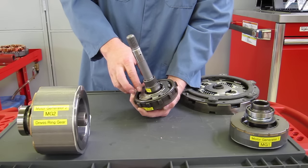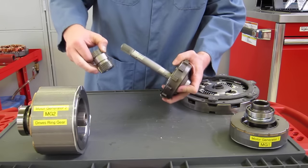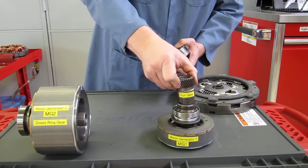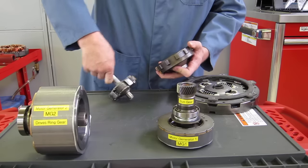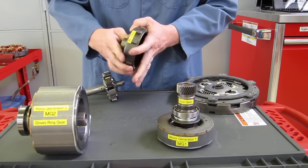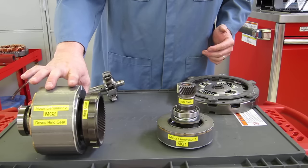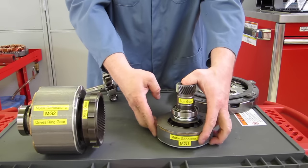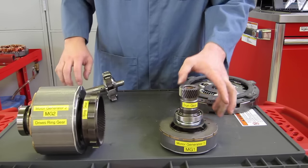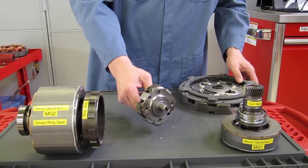Motor generator one, which starts the engine and acts as the generator, connects to the sun gear of the planetary gear set. Motor generator two, which drives the front tires, connects to the ring gear. So if the ring gear moves at all, motor generator two moves and drives the wheels. If motor generator one moves at all, it drives the sun gear. The planet carrier with the pinion gears is connected to the internal combustion engine.